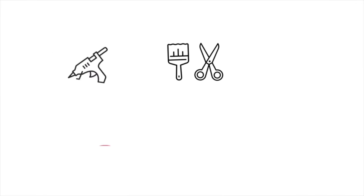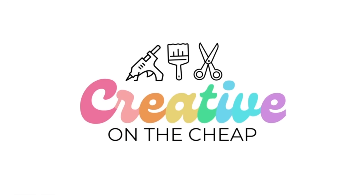Guess what? I'm sharing some secrets. Hey everyone, welcome to my channel. My name is Courtney. Today I am very excited to be sharing with you tips, tricks, and DIYs that are going to make your budget-friendly party the talk of the town — in a good way, of course.